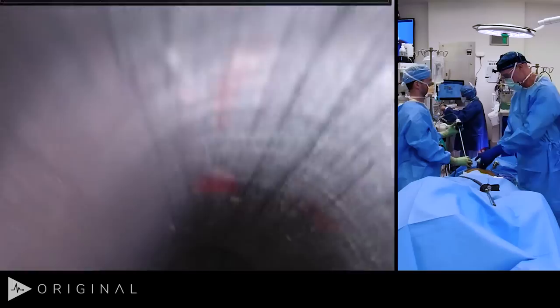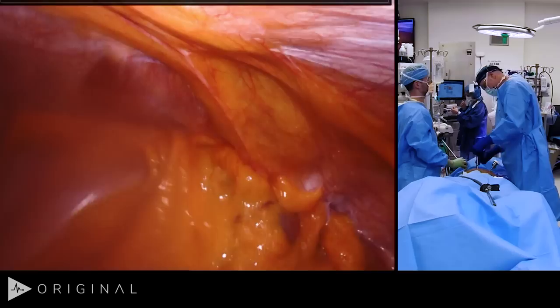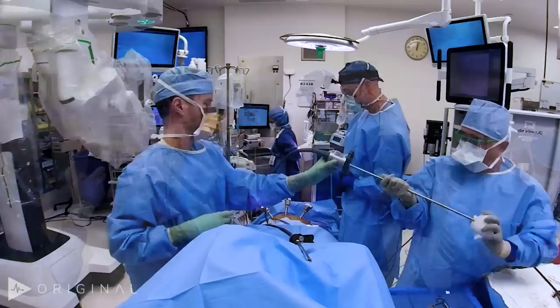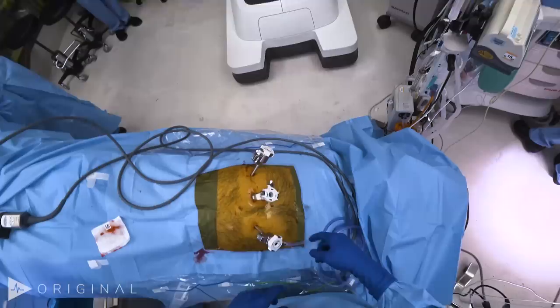We swap out the Covidien port for the robotic 12mm trocar and adjust the remote center. Then we bring in the robot, rotating the arms so they point anteriorly. We center on the center port and check the dynamic range, wanting it to be about the middle of the range. We get the 8mm port downsizer and put in our camera port first, then clutch the camera and come in. You can see this is his hernia.